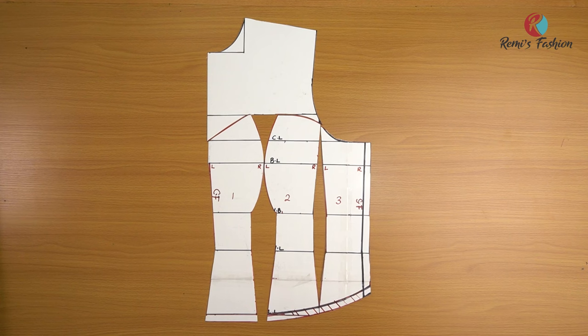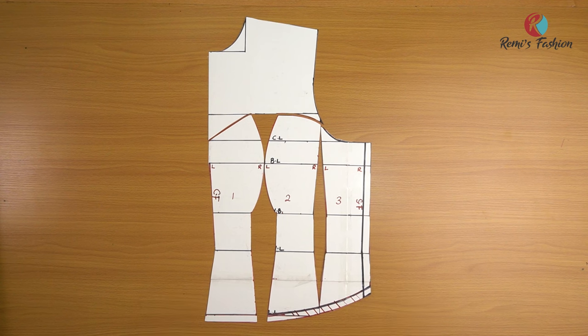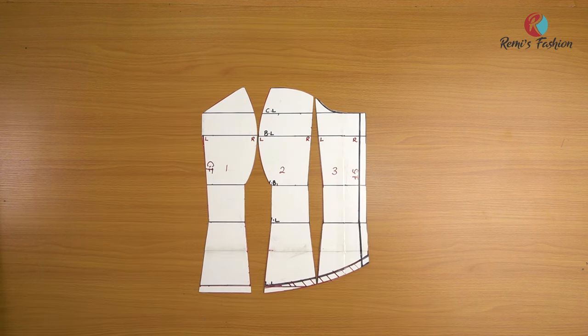After cutting out my Victorian corset, this is what I have with the yoke. If you do not want the yoke, you take it out. These are our three panels for our Victorian corset. The next thing we're going to do now is to draft the back pattern.